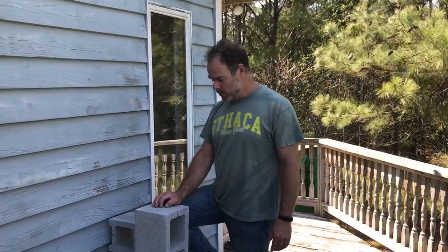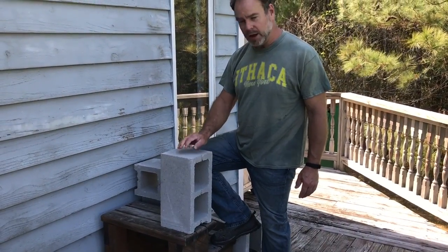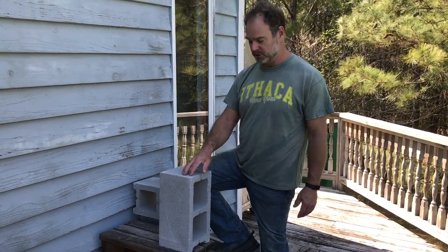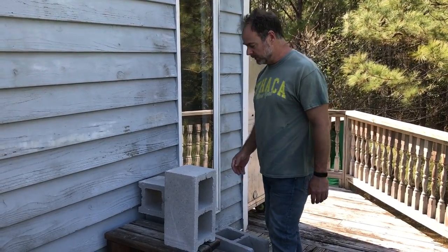Hey everyone, it's Exo-Man and I have something really cool to show you. I'm building a stove — a cooking stove — a four-block rocket stove. It's called a rocket stove; it's not a traditional rocket stove, but it is similar enough in design that people call these rocket stoves.